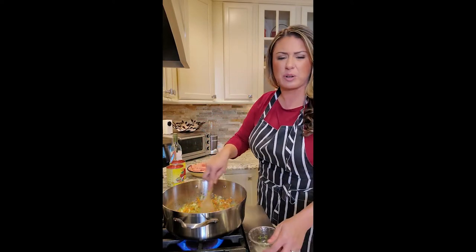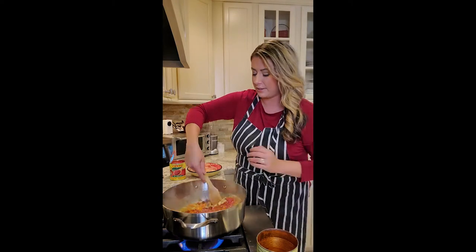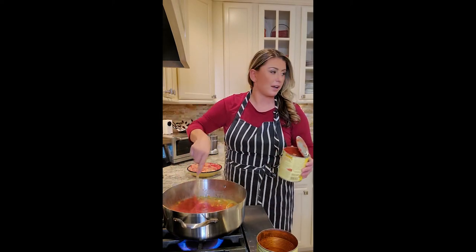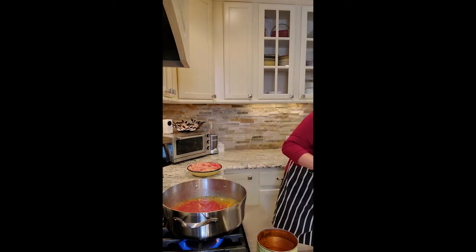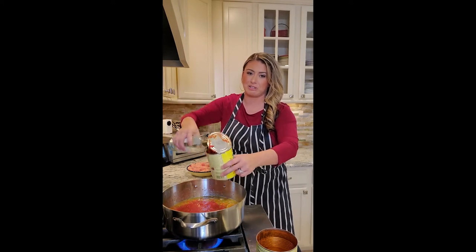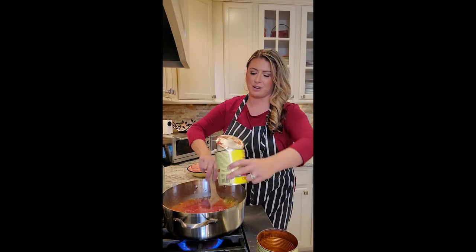I'm going to deglaze with a little white wine, then add the tomatoes and set it on low on the side. We're going to brown the meat separately because we want to drain it so we don't have that extra liquid the meat releases. Adding a little white wine and then both cans of tomatoes. Don't forget to add a little water and rinse out your cans — there's a ton of stuff still in there, especially with the crushed tomatoes. Actually, let's be smart and use a splash of white wine to rinse the cans instead.